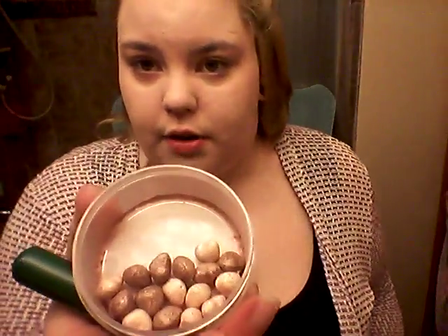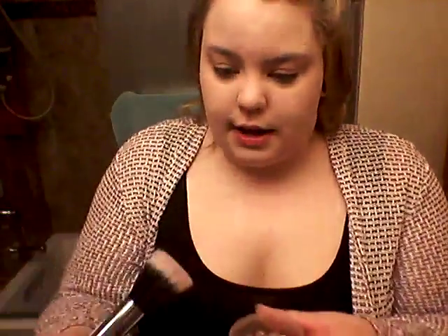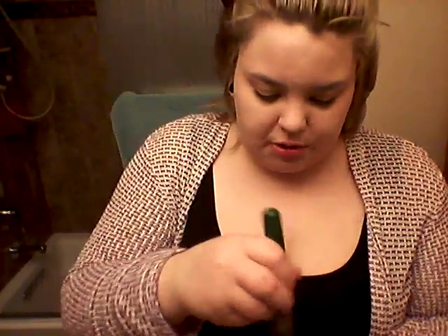To contour — or more accurately bronze, I don't actually contour — I take the Ofra Professional Makeup Number 9 brush. It's a large fluffy duo fiber brush, and I swirl it in my Forever 21 baked bronzer beads. There's little hearts — you can't see them, but they're little hearts. Any bronzer that matches you would be fine for this.